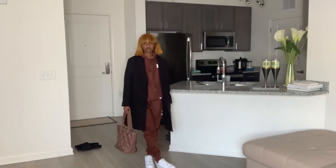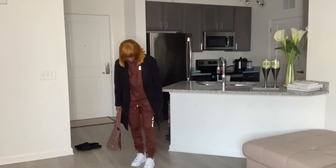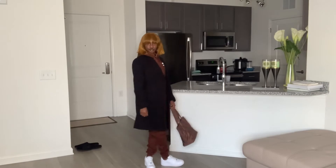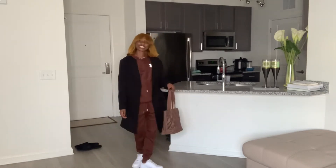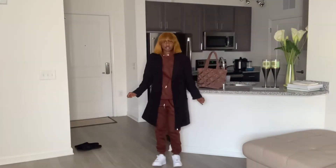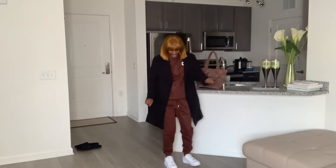Another really easy way to style this set is with a trench coat or any long coat or jacket and a tote bag. I went for my brown one — it kind of matches, giving very much monochromatic vibes. I really love it with my white Air Forces. It's just a really tight, neat look and you don't have to put a lot of thought and effort into it — it's really super easy.